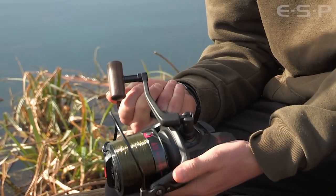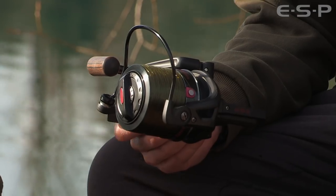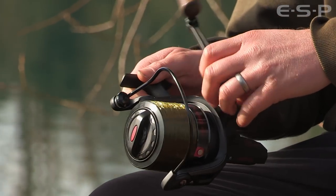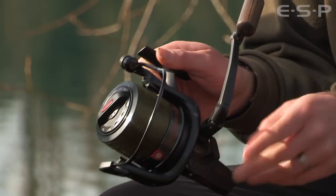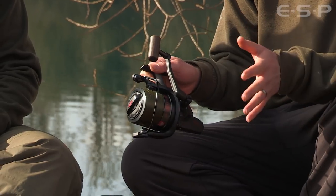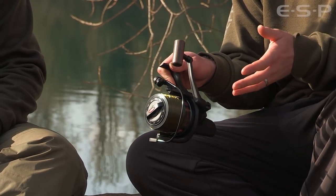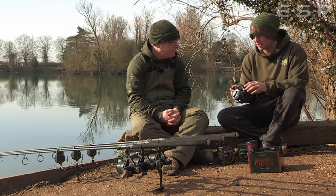As the name says, it's a big pit reel, so for long range casting it's absolutely perfect. Let's talk about the handle — this is something we changed a few times throughout the testing process. We made a nice folding handle; you just pop the button in and fold it in. Everyone loves a folding handle, it's so easy to pack away. Some people even fish with a folded handle for snug setups, but from a practical point of view folding it up when packing away is a really nice touch.